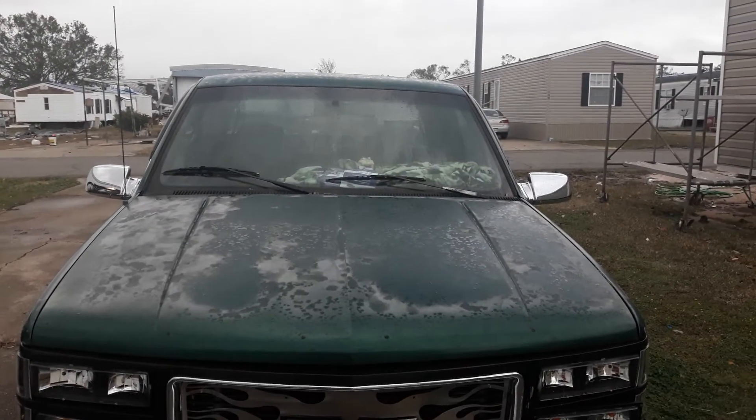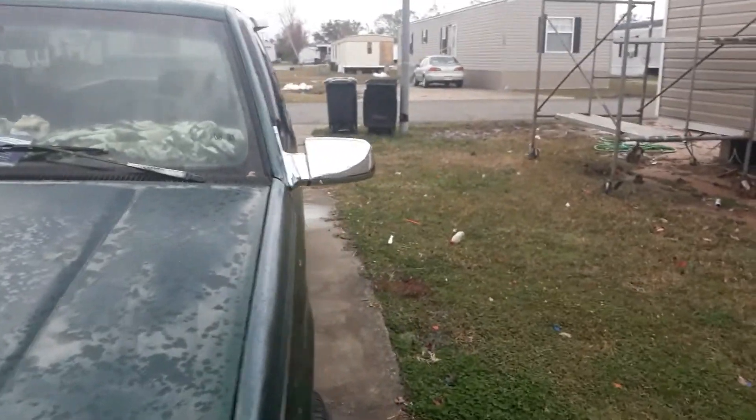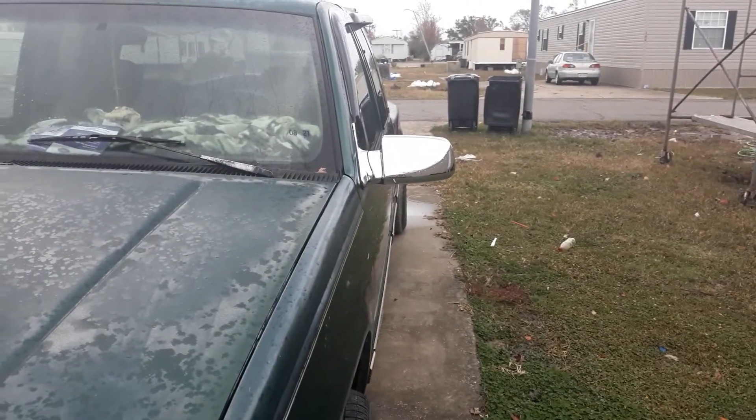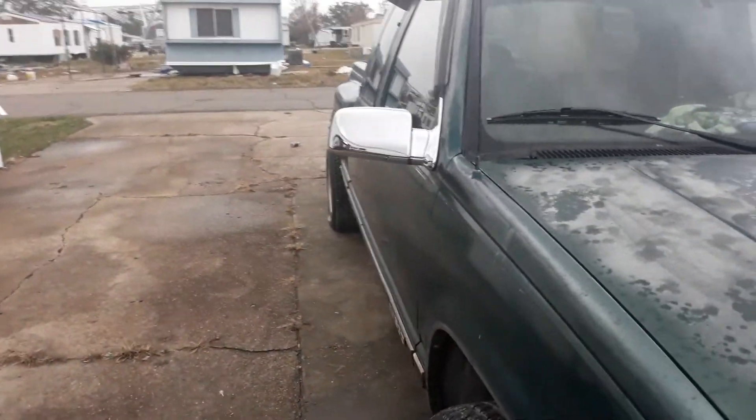And this is what they look like. There's the driver side, and here's the passenger side.